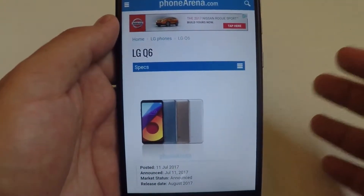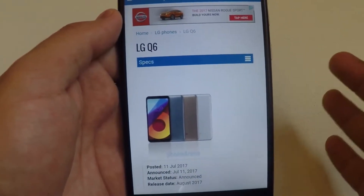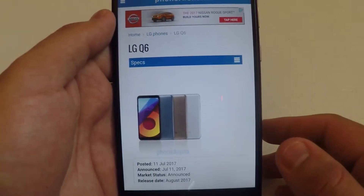What is up guys, today I will be giving you a full rundown and review of the LG Q6 specs, so go ahead and stay tuned.